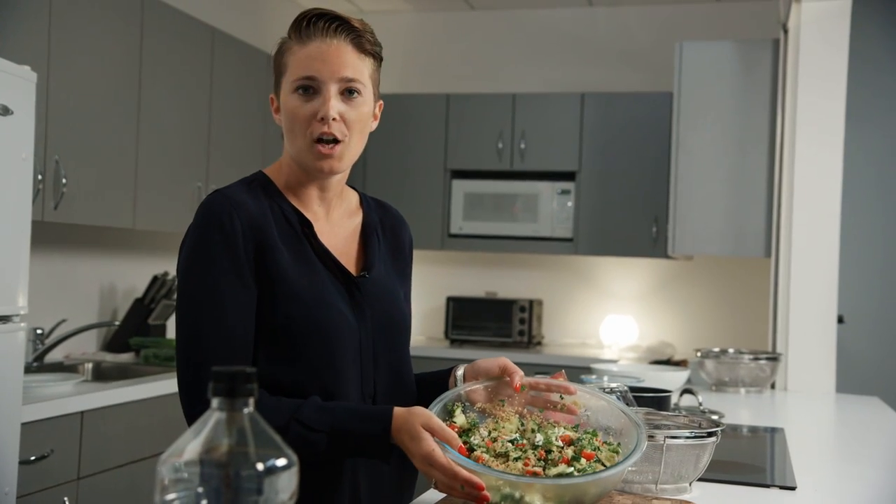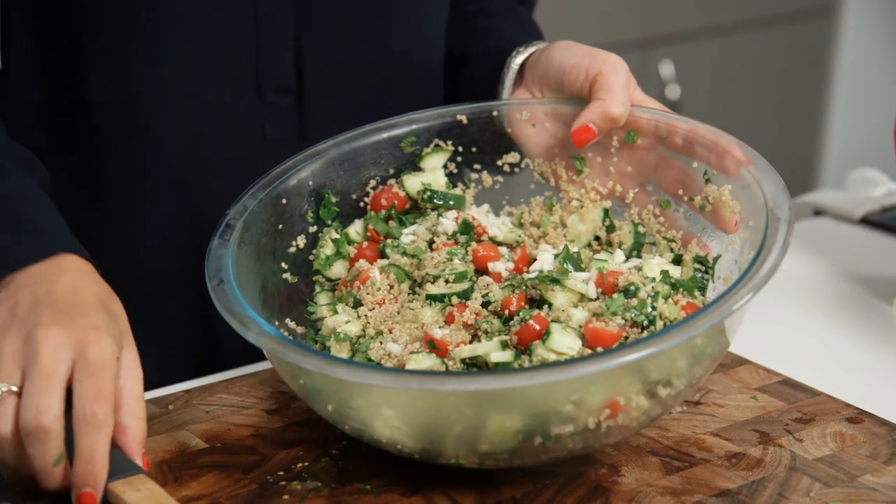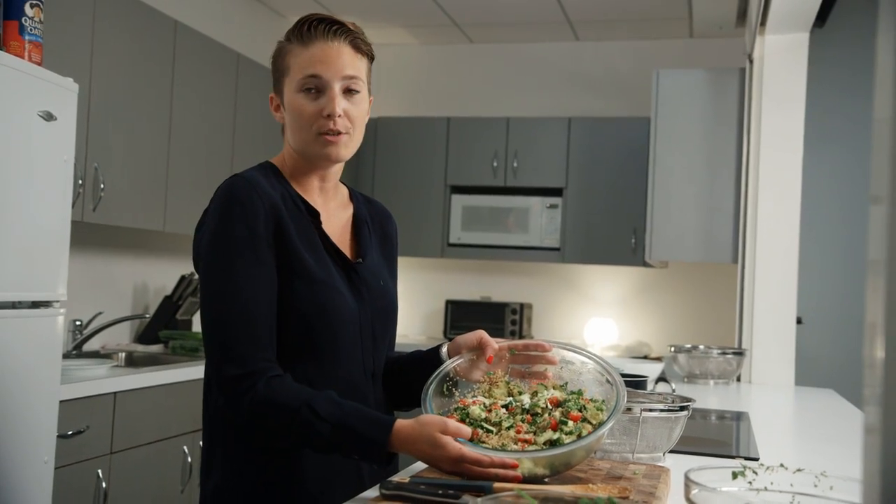This is great for a side dish or for an entree. You can add some nice whole wheat pita chips to it. It's definitely a great choice — it tastes even better the next day because all of those really nice flavors from the garlic and the lemon soak into the quinoa. So feel free to make and enjoy.